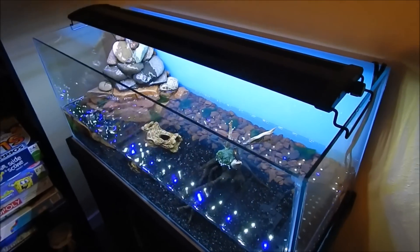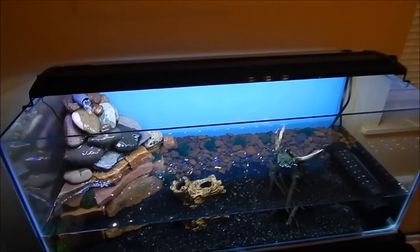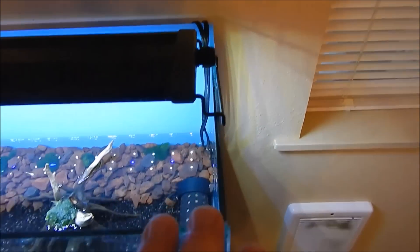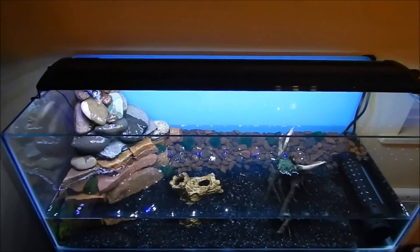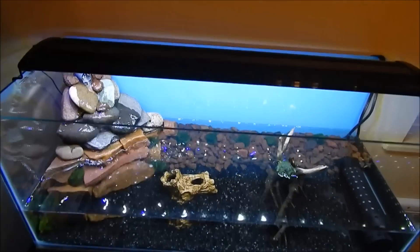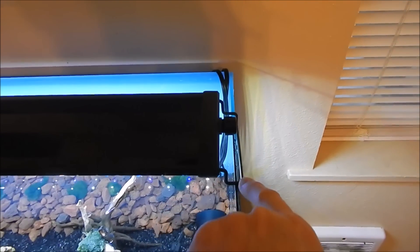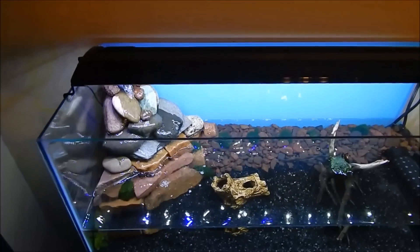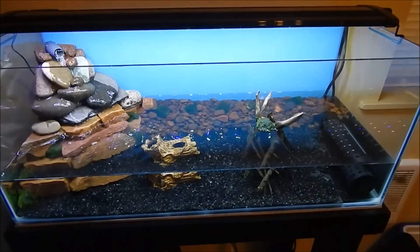Now on to the fun one — my new pond. I got another Beamswork LED light from Amazon, it's a 30-inch. In case any of you are looking to purchase one of these LED lights, which I highly recommend — the measurement they give you is the measurement of the feet, not the ballast. For example, this is a 20-gallon PetSmart tank which is 30 inches. I ordered the 30-inch Beamswork light and the feet go exactly to 30 inches — from foot to foot, not the full housing. So keep that in mind: the measurement of the light is the measurement of the feet, so you'll get the correct size for your tank.